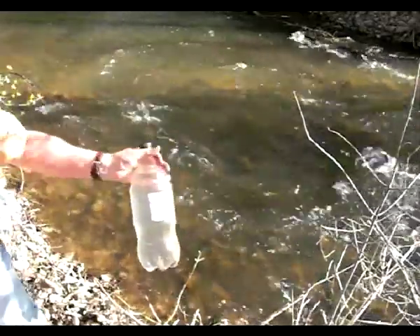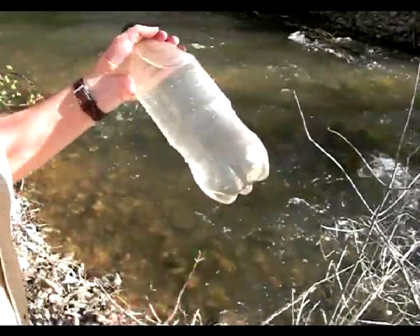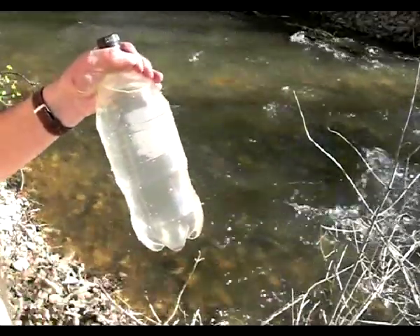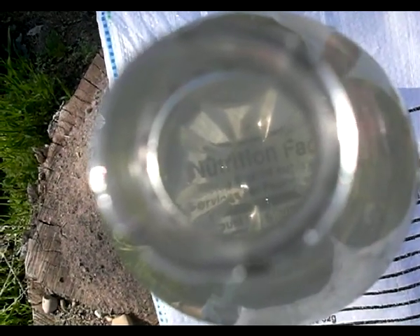Now we've got some water out of the stream here, and it's not crystal clear like you would see with regular drinking water, but this is actually pretty clean. There's a way you can test this water to see if it's clear enough to use for this technique. Here's how: set the bottle looking down through the bottle on some printing that's about newspaper headline size. If you can make out the wording, then the water is clear enough. If not, it needs to be run through a strainer. The key thing is the water needs to be as clear as possible, free of debris and cloudiness.